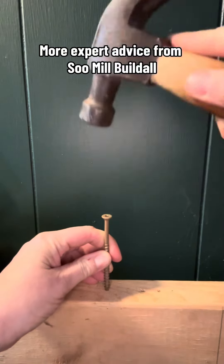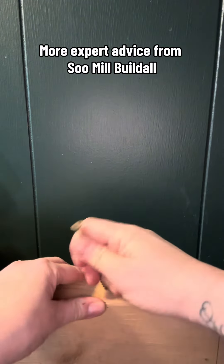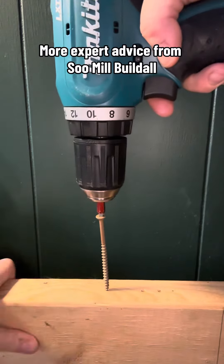Don't hit your screw in with a hammer — you're just going to look silly if you do that. Instead, you should get your drill and screw that screw in all the way.